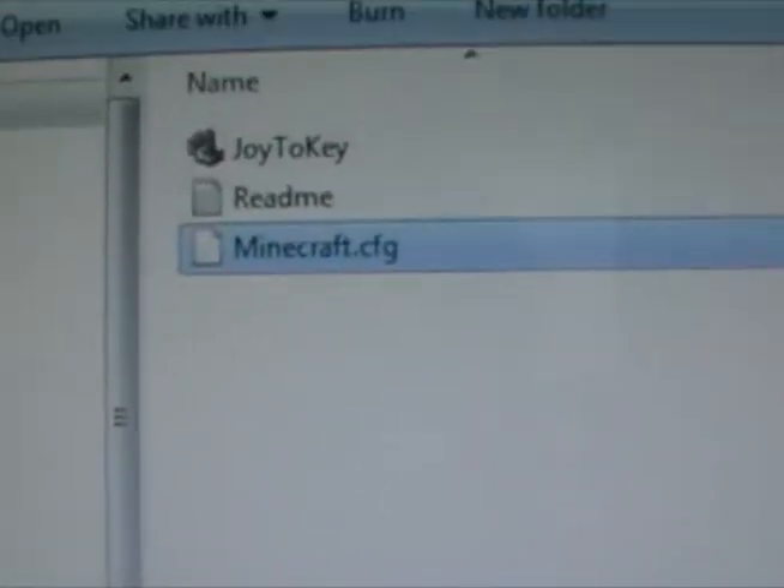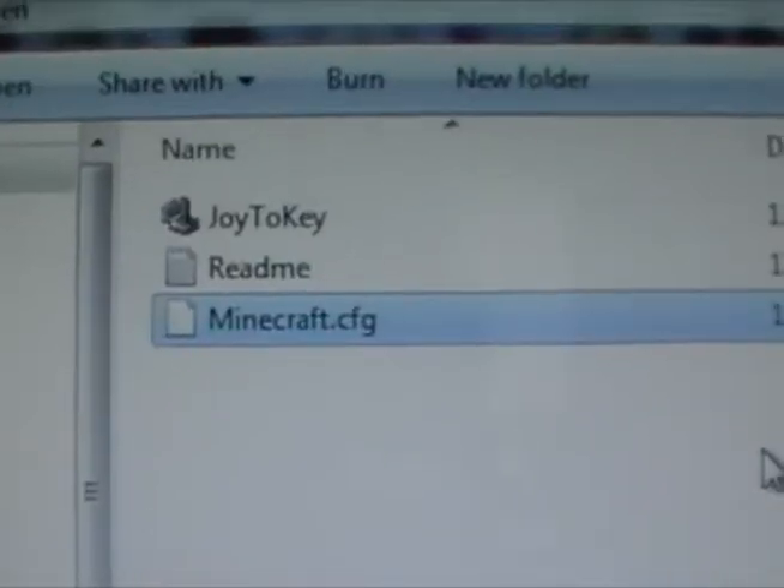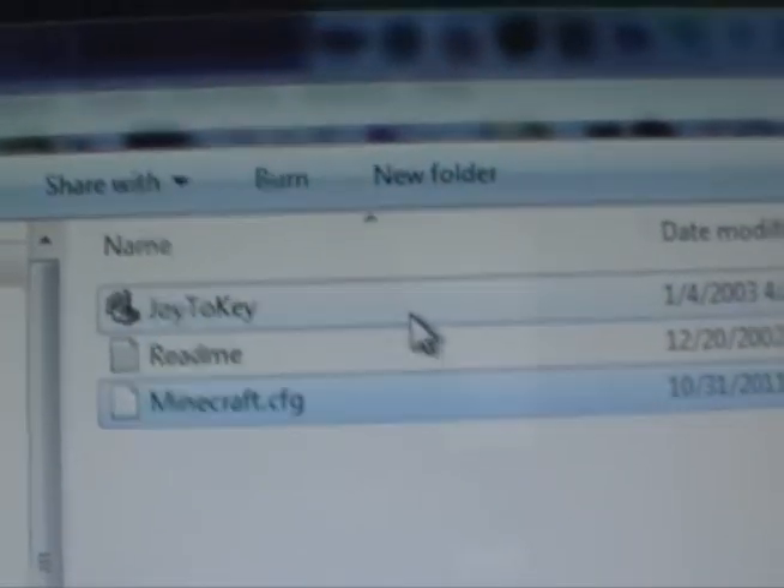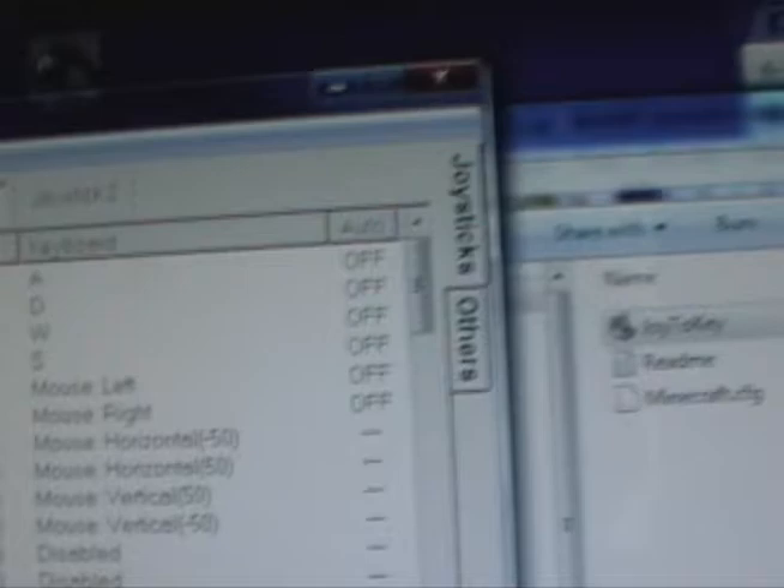You're going to want this minecraft.cfg file, which you can download in the description. All you do is drag it in. When you open up Joy2Key, you're going to get something like this — there's Minecraft.